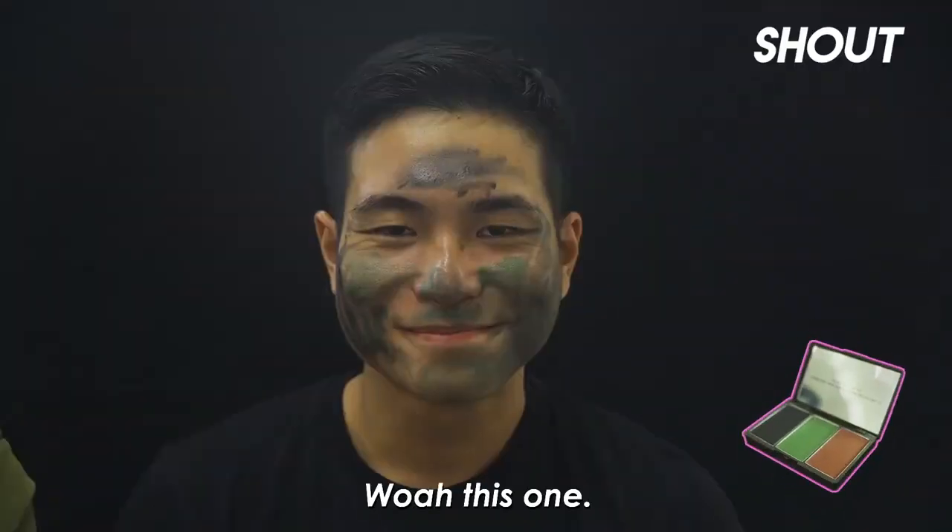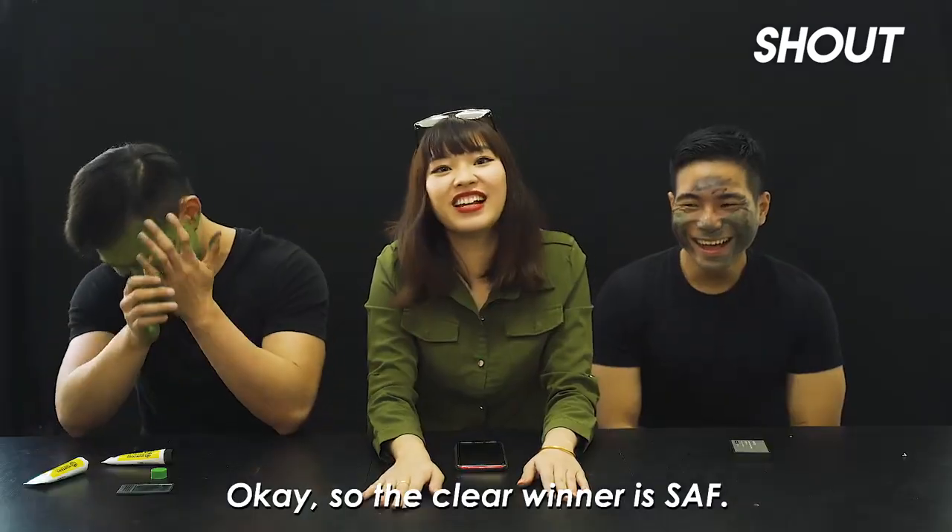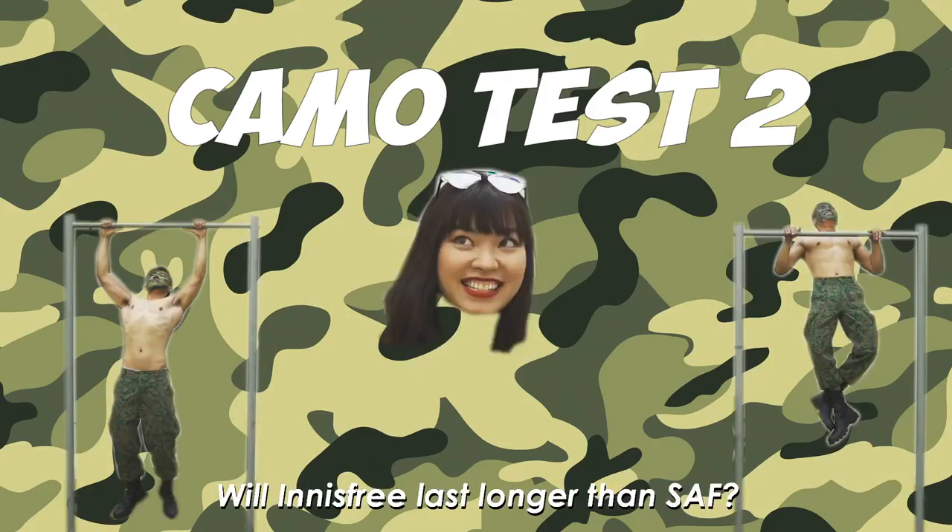SAF only got 1 strike. Okay so the clear winner is SAF. Will Innisfree last longer than SAF?